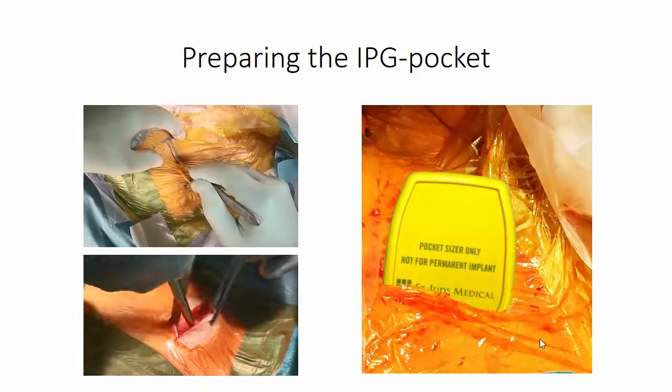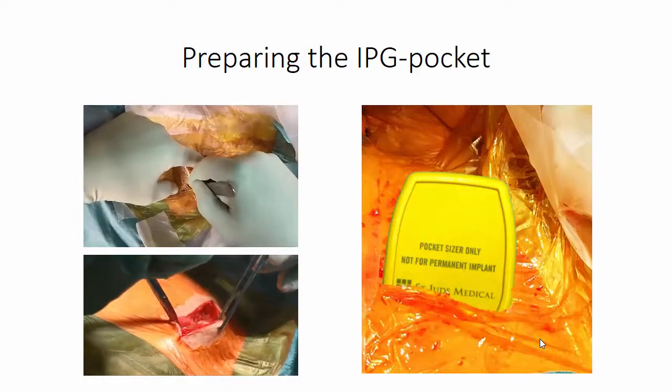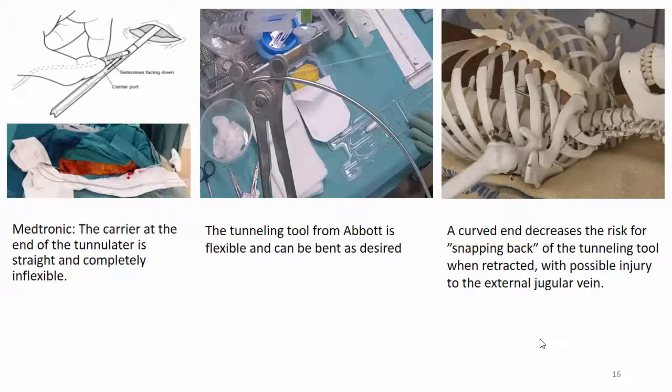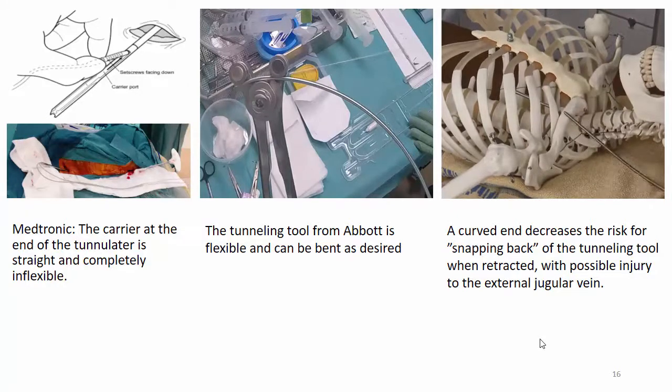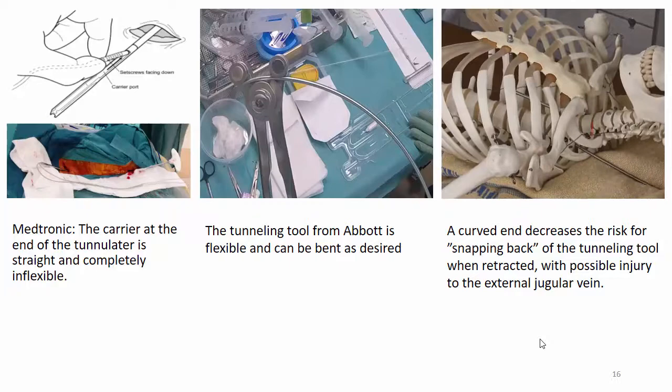Regarding the IPG pocket, a dummy IPG is provided with the Infinity IPG for those who would like to test the size of the pocket. It is then time for tunnelation. With Medtronic, the carrier at the end of the tunneling tool is straight and completely inflexible, while the tunneling tool from Abbott is flexible and can be bent as desired. The curved end decreases the risk of snapping back of the tunneling tool when retracted, with possible injury to the external jugular vein.